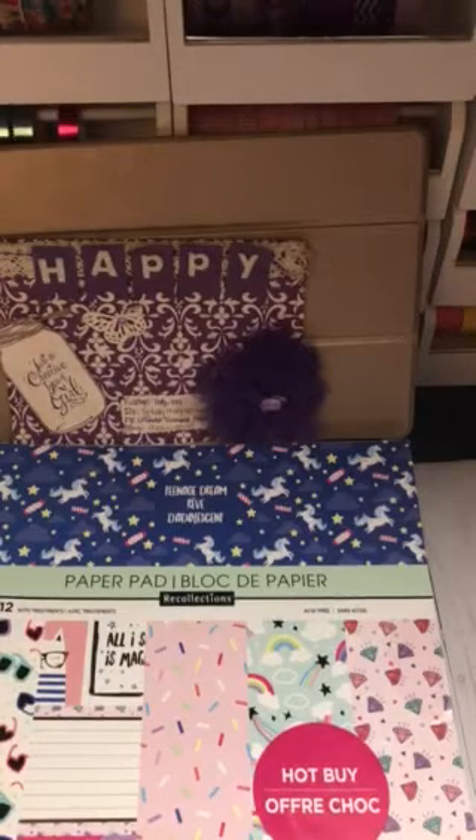Hi YouTube, this is Latonya coming from Happy Scrapping 45 with the Project Share. I just want to pop on and share with you guys two B6 Travelers Notebooks that I have made for a customer. Both of them have been sold. I just want to do a video to show her what she will be receiving.